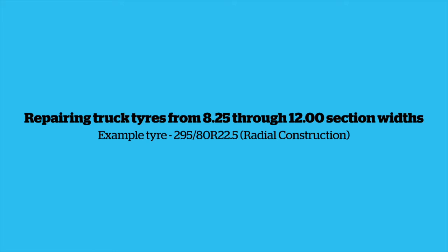Repairing truck tyres from 825 through 1200 section widths. The example tyre used in this video is a 295 ATR 225 radial construction.